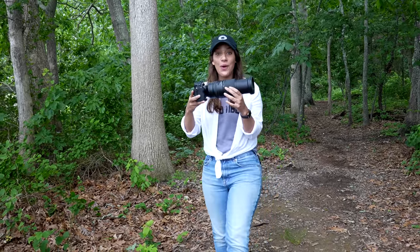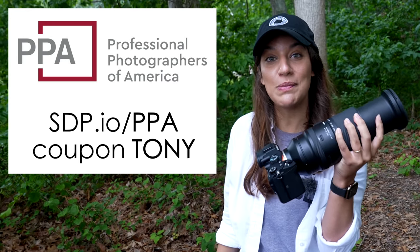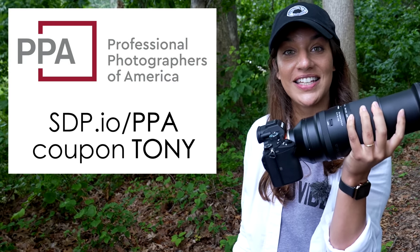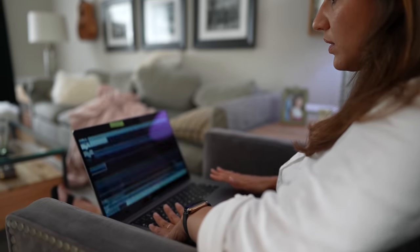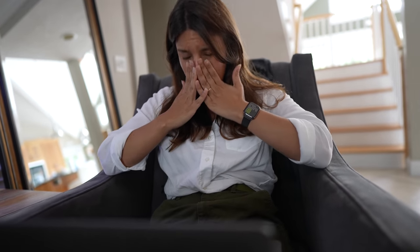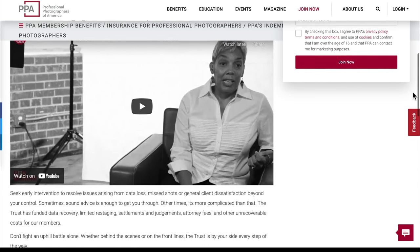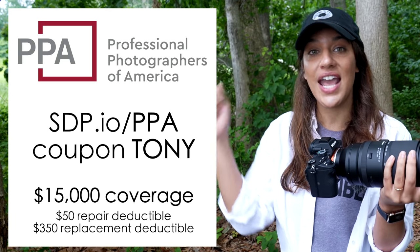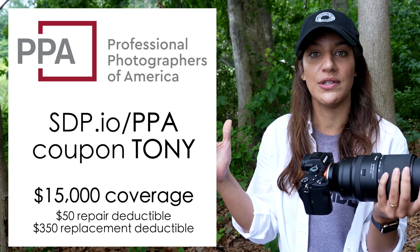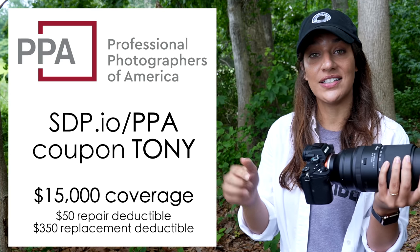One thing about finding your perfect wildlife setup is that you want to make sure you have gear insurance — I've seen so many people break their expensive lenses and cameras. PPA protects more than your gear: if you have a hard drive failure, their data loss recovery program can retrieve your files for a small deductible, and they can even cover your legal fees if you have an unhappy client. I sleep easier knowing the PPA indemnification trust has me protected if something goes wrong. Go to the description below for a coupon and the link to their site. Thanks PPA.